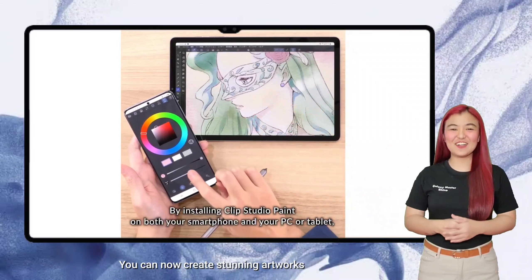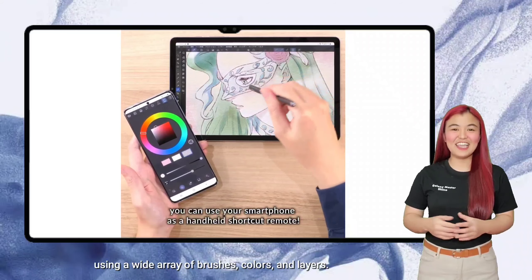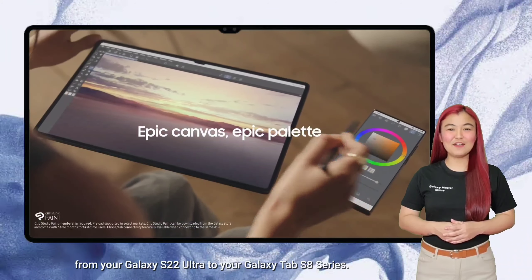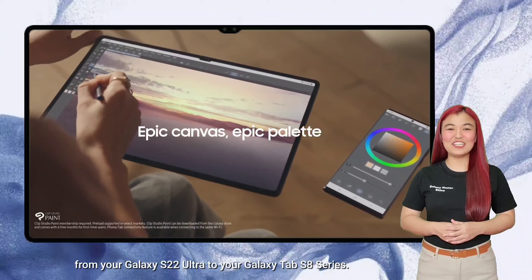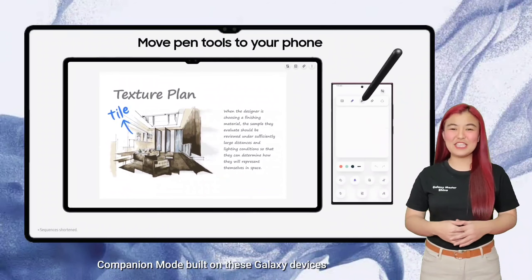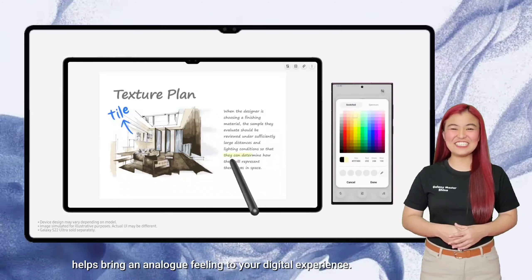You can now create stunning artworks using a wide array of brushes, colors, and layers. Just simply use your S Pen to pick up paint color from your Galaxy S22 Ultra to your Galaxy Tab S8 series. Companion Mode built on these Galaxy devices helps bring an analog feeling to your digital experience.